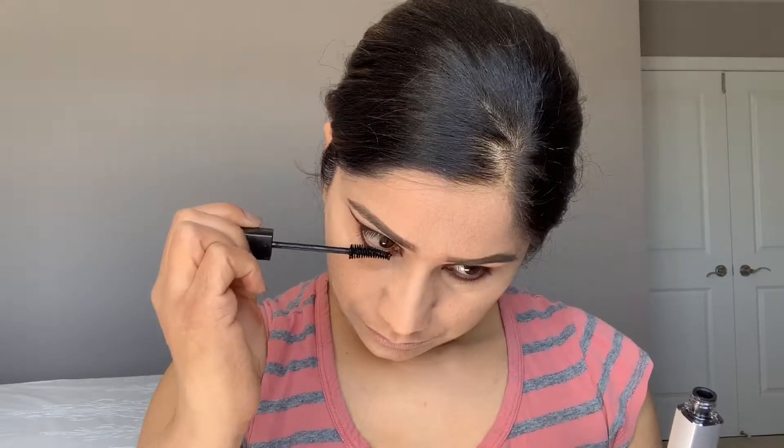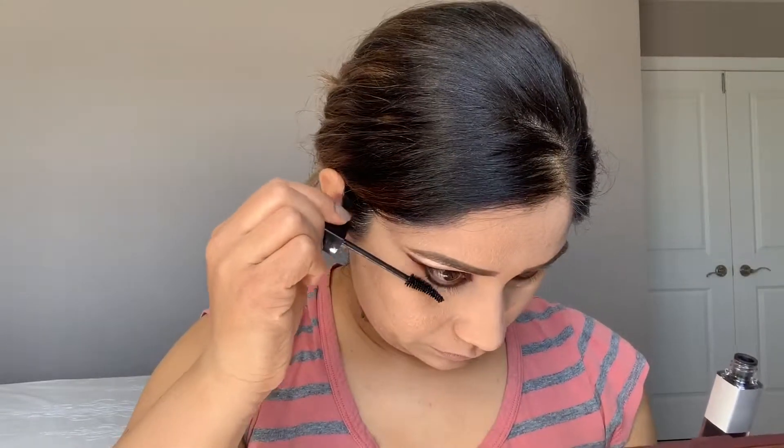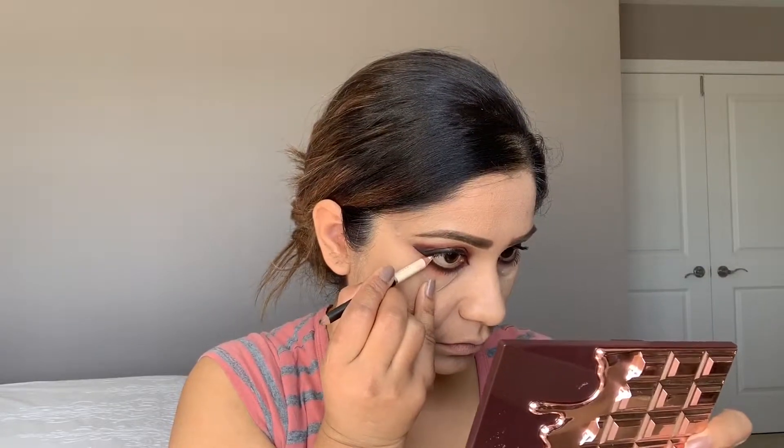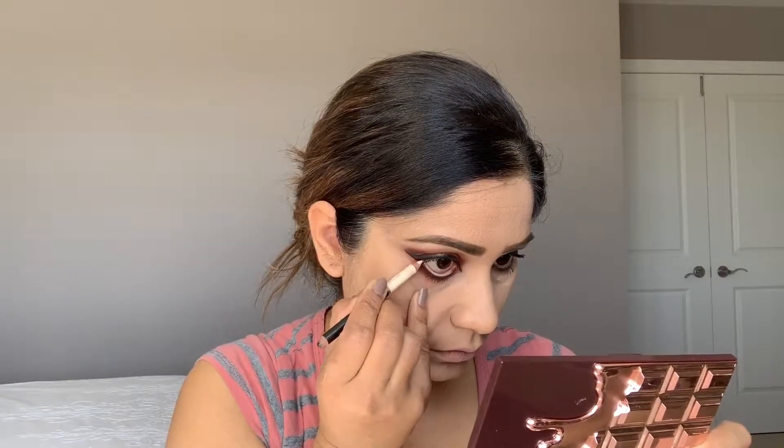Now I'm going to use this Snap Mascara by Maybelline. Apply a coat of mascara before you apply your fake lashes — first on your lower lashes, then on your upper lashes. Now I'm going to use a nude pencil in my waterline; if you like black you can use black. Now I'm taking a powder brush to clean all the fallout.